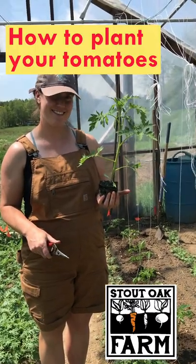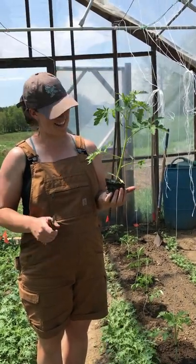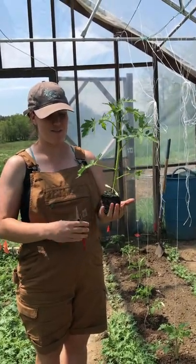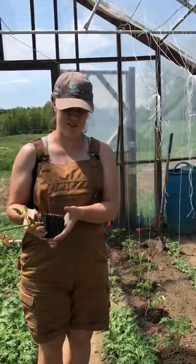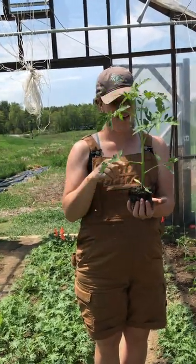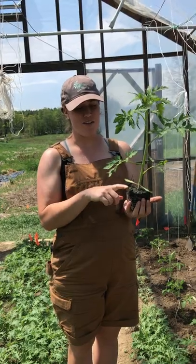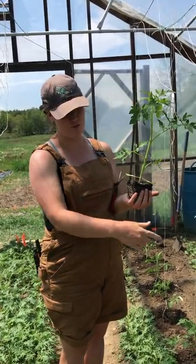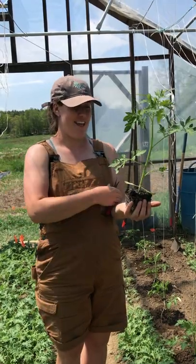Sam, are you going to teach us how to plant tomatoes today? Yeah, so we always start out by making sure that the tomatoes have a full root ball — you can see here we've got a nice full root ball before we plant it. And we make sure to water the soil right before we transplant it so the roots aren't too shocked when they go into a drier bed.